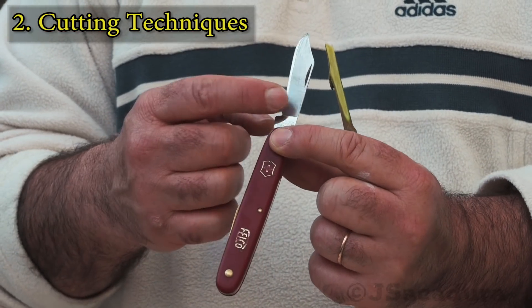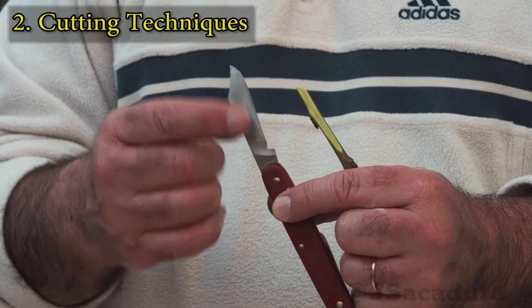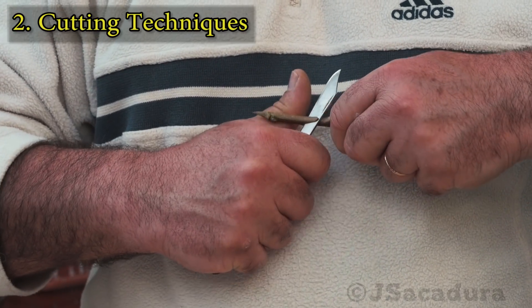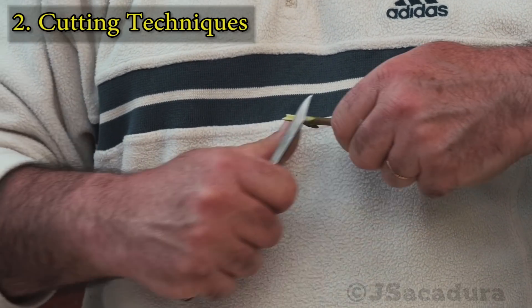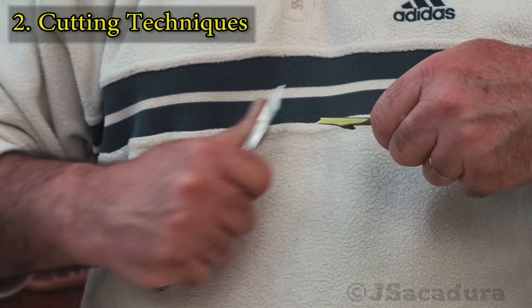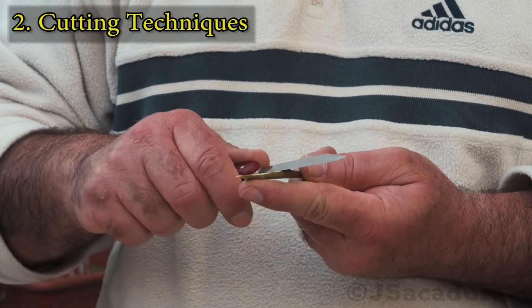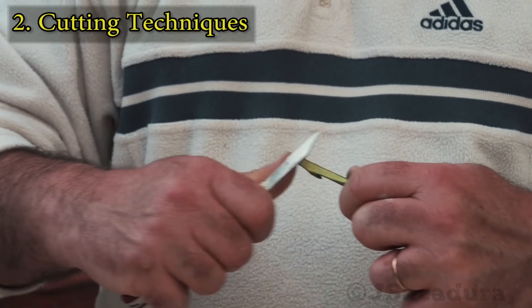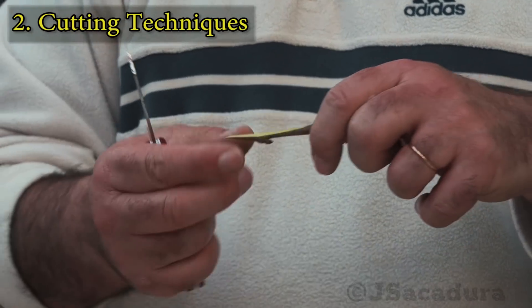An alternative to the double bevel grafting knife is a single bevel one, like this Victorinox suited for right-handed grafters. This type of grafting knife is safer to use by beginners as the flat side will prevent the blade from going too deep.